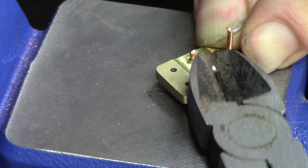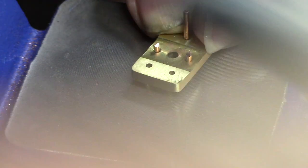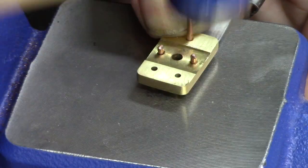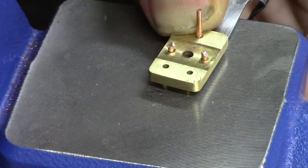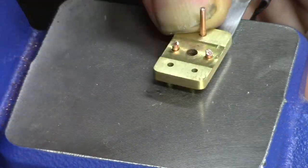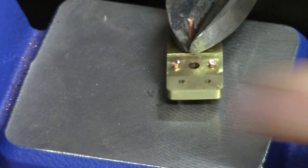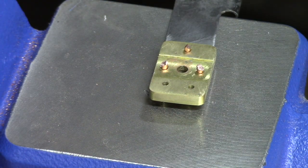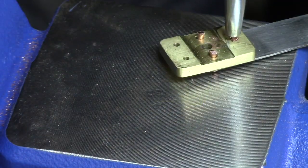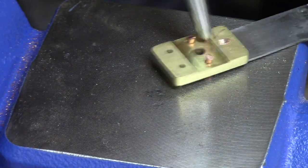The port block is riveted to the engine mount with three copper rivets. I don't have a rivet set, so the vice had to suffice. The lower rivet required the most attention as it has to sit flush with the face of the port block.